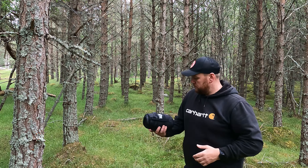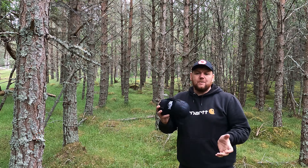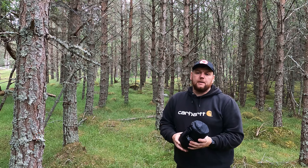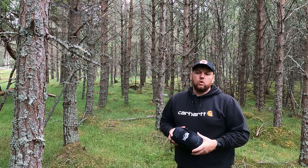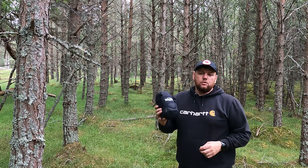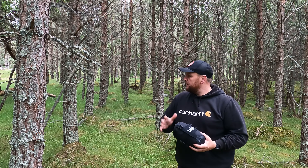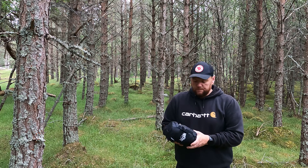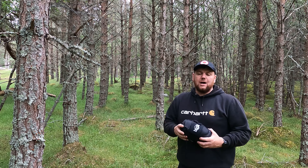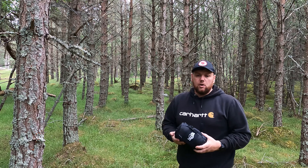Hi guys, welcome back to the channel. The guys at Husk Hammocks have been very patient with us — I've had no time working to get it out, so eventually when I moot camped with a wee fella I thought I'd put up the Husk Hammock and do a wee review on it, see what it's like, let the wee man chill out in it. So thanks again to Husk for gifting us a hammock — let's get it set up.